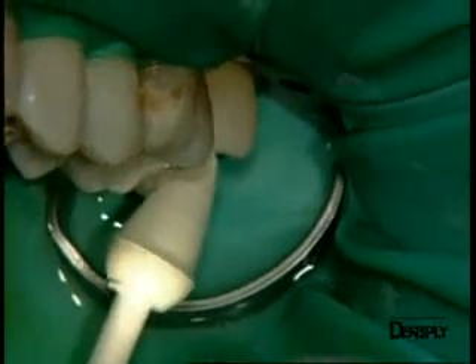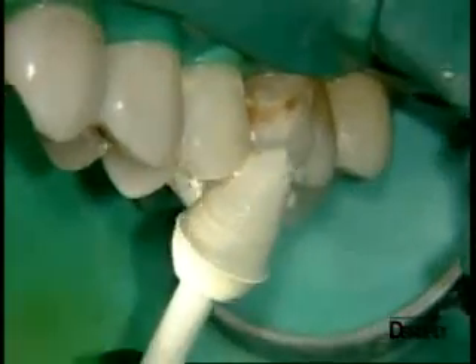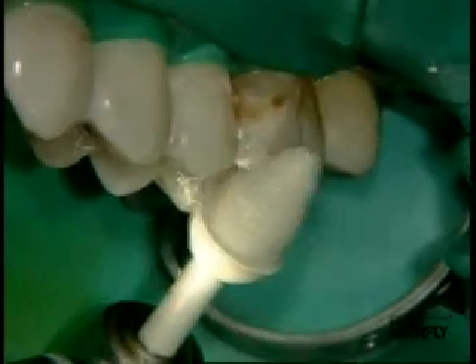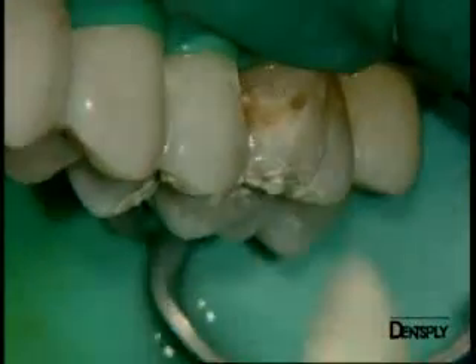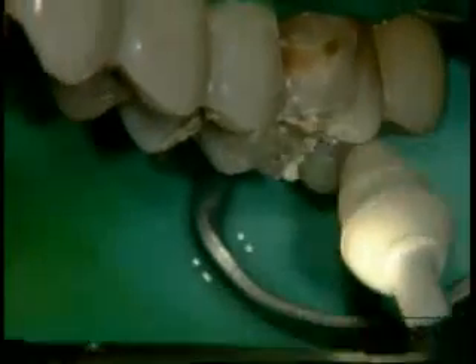A single polishing instrument such as Pogo lets us obtain a good shine on the various fillings. We can now see all the fillings in place, how they fit, and the excellent quality of the anatomic reconstruction.